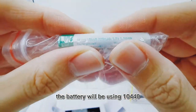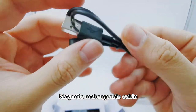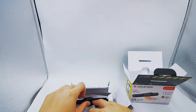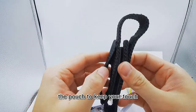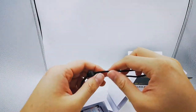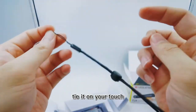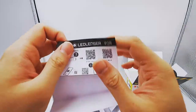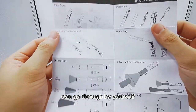The battery uses a 10440 lithium battery. Also included is a magnetic rechargeable cable, a pouch to keep your torch or pen light, and a lanyard. You can tie the lanyard onto your torch. There is also a user manual with information you can go through yourself.